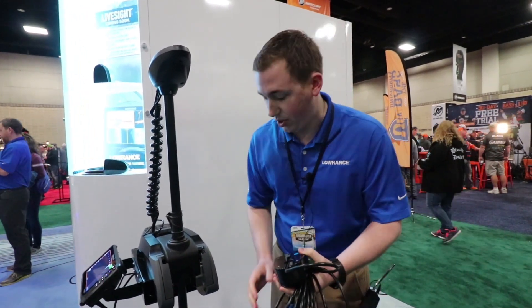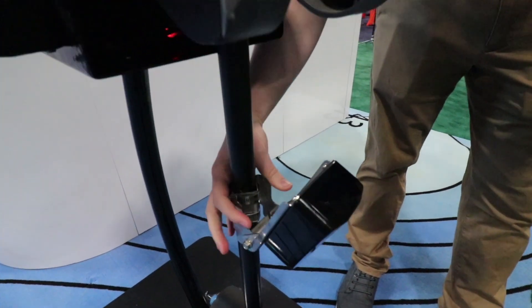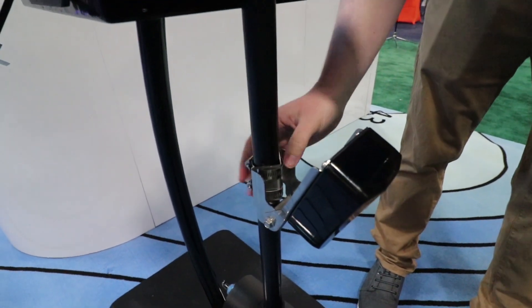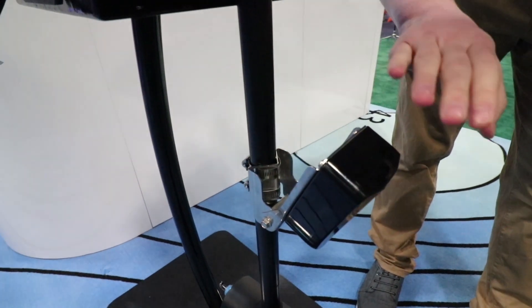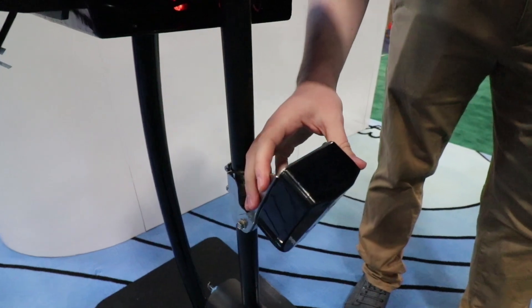Probably the most common one you'll see will be this forward mounting bracket here. This is just a two-piece hinge clamp that you'll clamp right onto the trolling motor shaft and this will actually allow you to point a LiveSight in whatever direction the trolling motor is pointed.